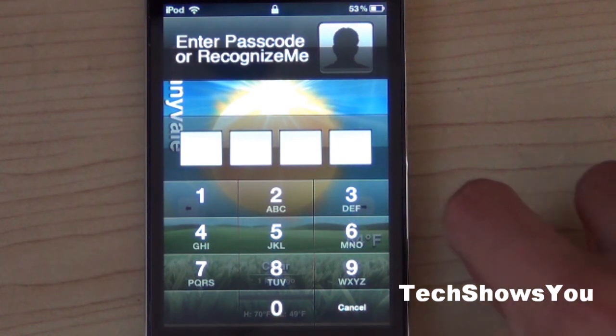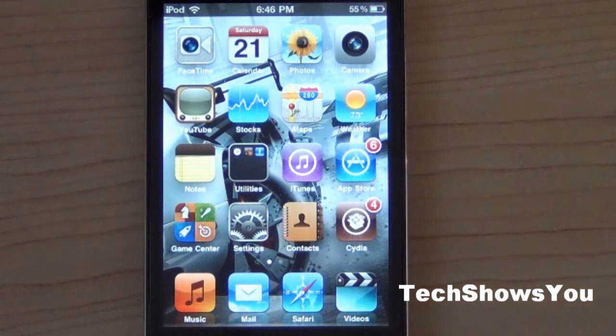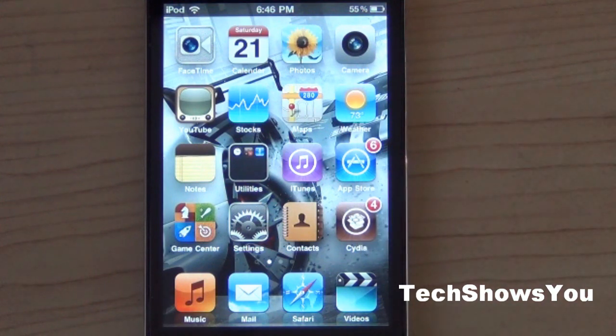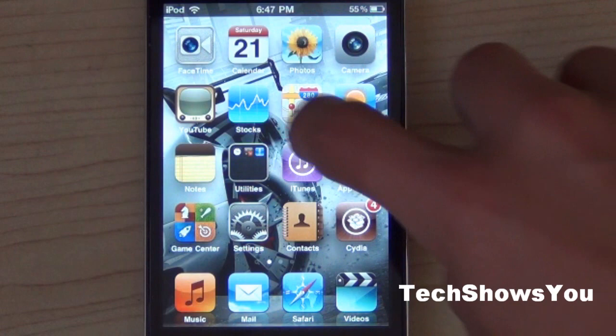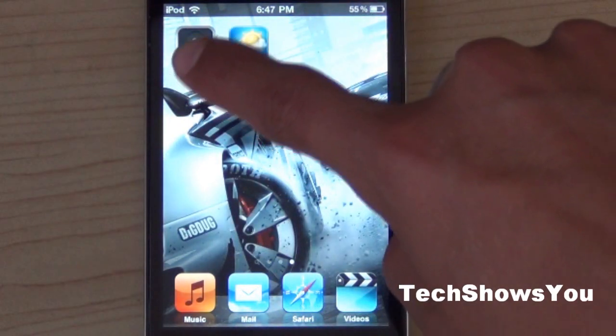So now I'm going to show you what you're going to want to do. Open up Cydia — I'm not going to go through every step in detail because it's really simple. Simply go into Cydia, install the source from the description, then click into that source or go into the search button, type in 'Recognize Me', and install it.